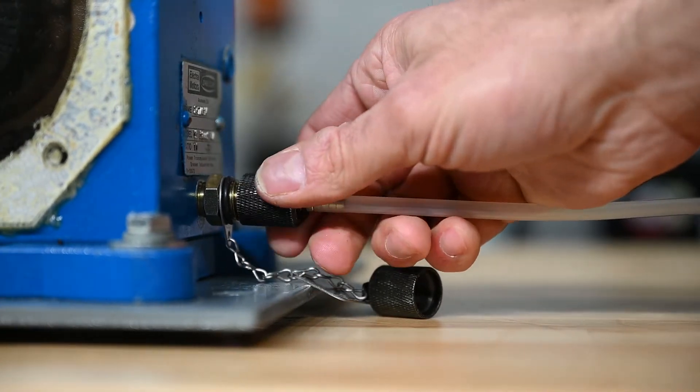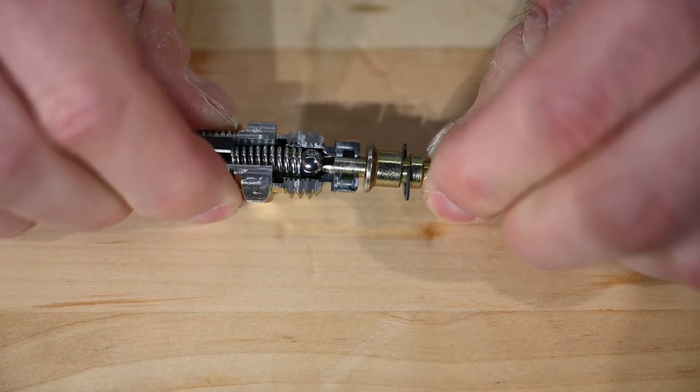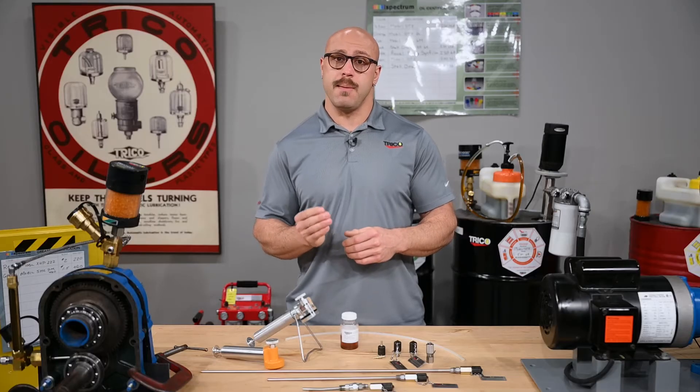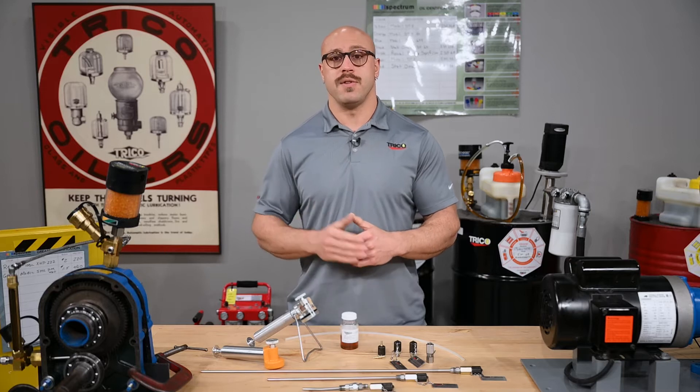As the adapter is threaded onto the valve, the post on the inside of the adapter starts to push the ball and spring downward, opening a path for oil to escape out through the post and out to the barbed end of the adapter.